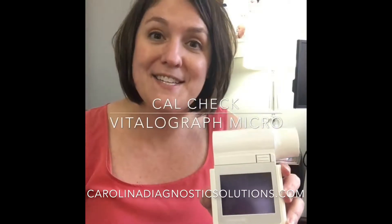Hi, this is Amanda from Carolina Diagnostic Solutions. I want to talk to you all today about how to do a quality check on your microspirometer.